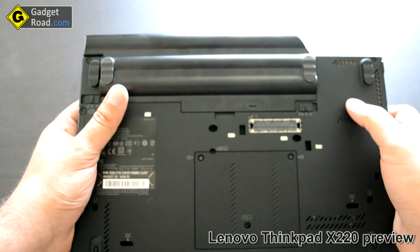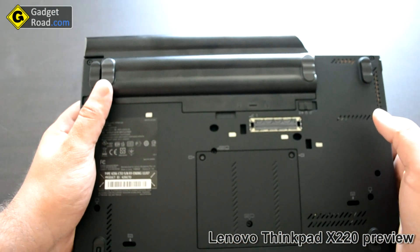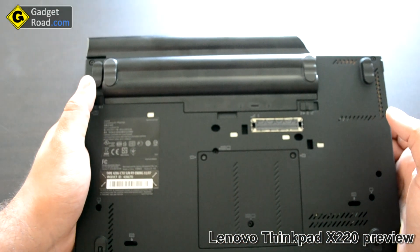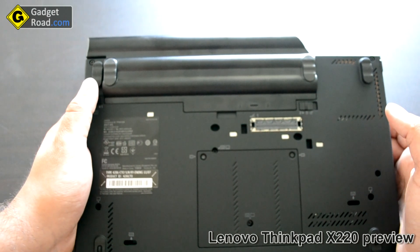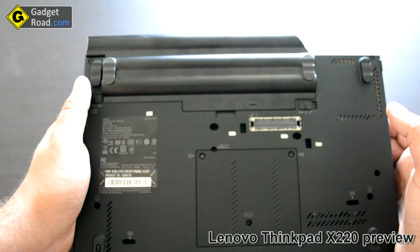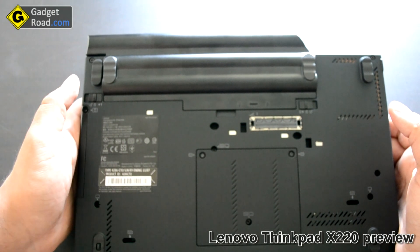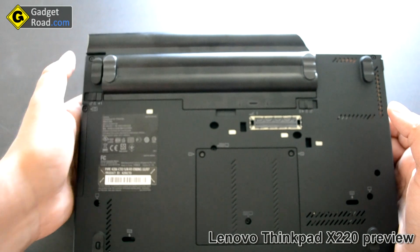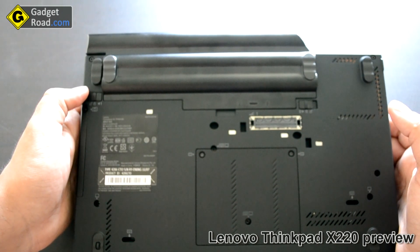If you turn it over you can see the nine-cell battery. It is big and adds to the weight, but it provides up to seven hours of real-life usage — and by real-life usage I'm talking about watching Flash movies, doing some Photoshop work, some video encoding. With normal or moderate use you can get at least 10 hours of battery life, I'm sure of that.